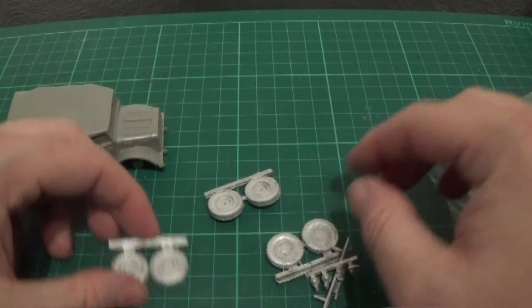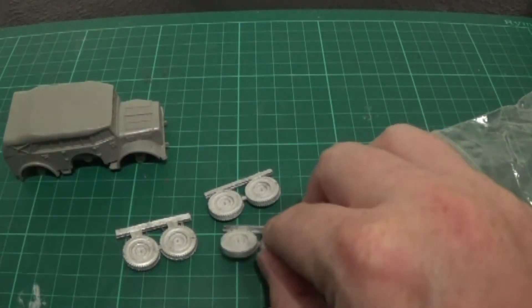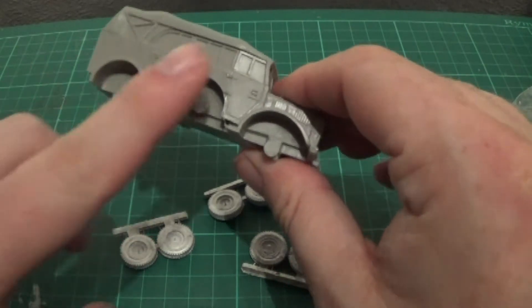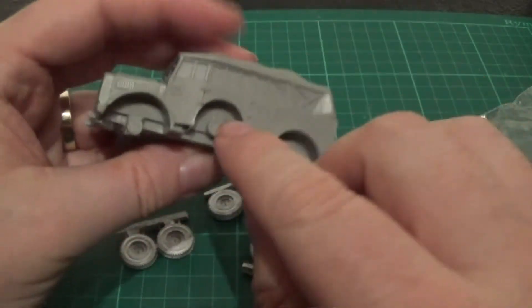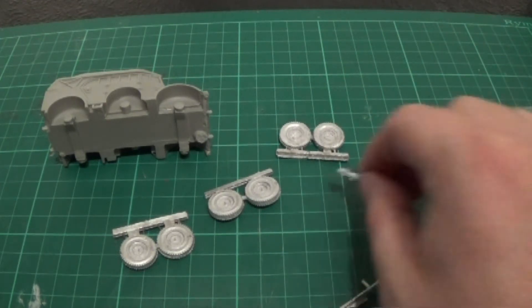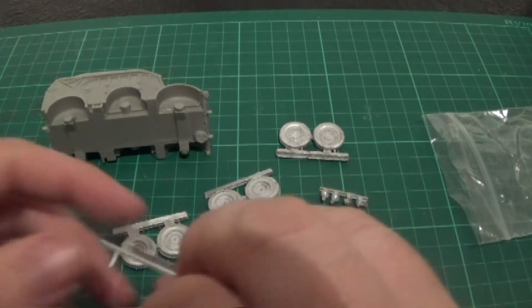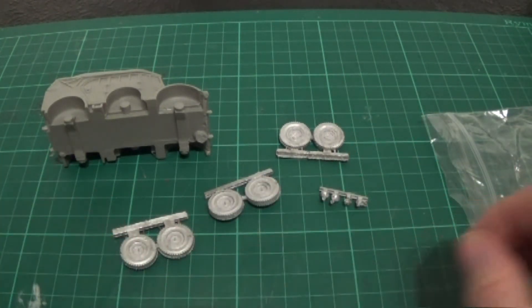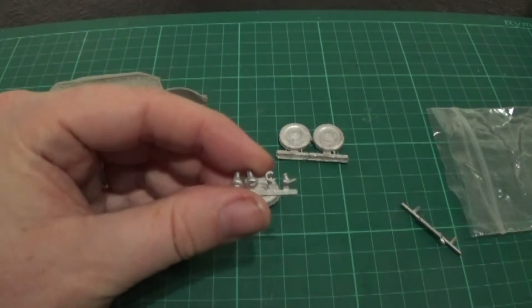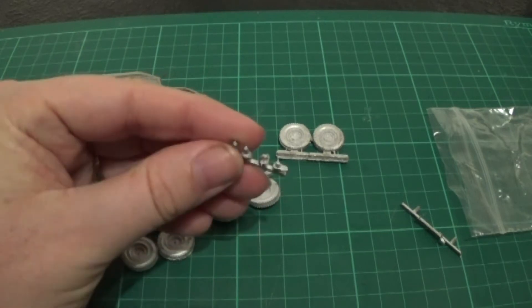So we have six tyres - one, two, and then we've got these spare tyres which are on the sides. There are the six tyres. There's a little bit of metal there - I don't know if that is anything, I'll have to do a little check on that. And we have the lights and the tilt cable hook.